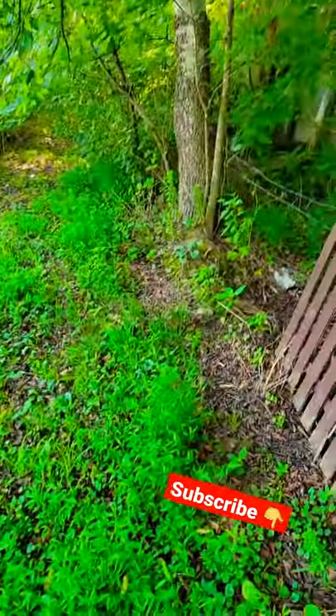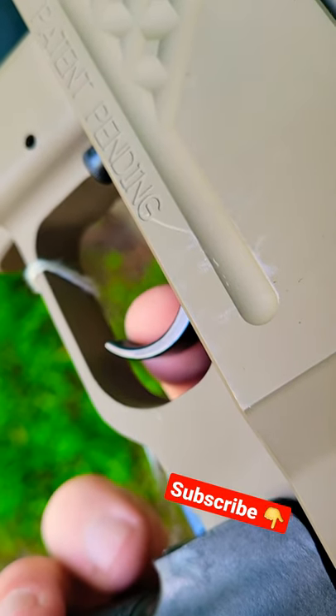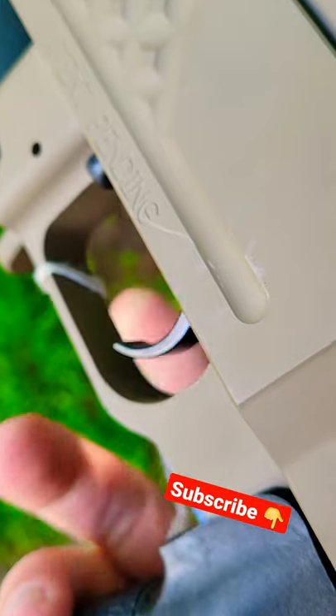But the coolest thing is probably the trigger. Look at how light and smooth this trigger is — it barely moves. Crazy.